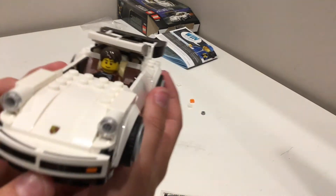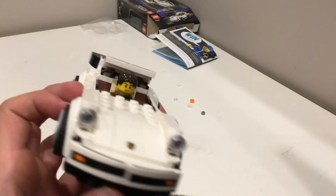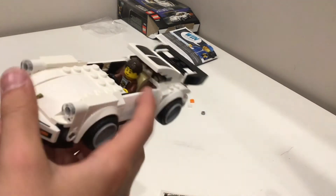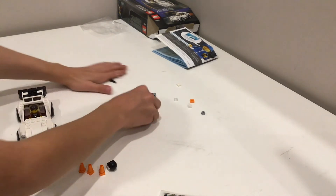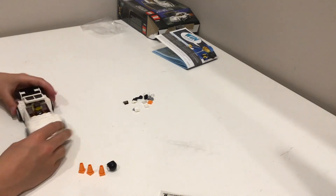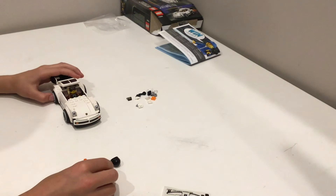Looks pretty nice. If you want to take that off, it looks pretty nice — just like a sports car going to the beach or something. We got the extra pieces here, looking pretty nice. Please like and subscribe, and thanks for watching!